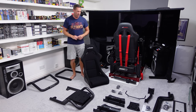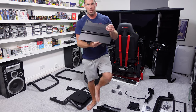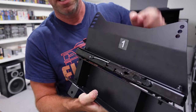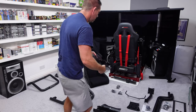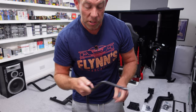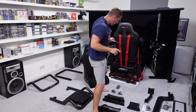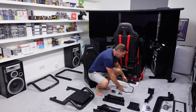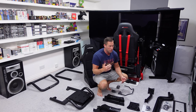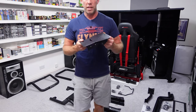The seat doesn't recline, but these are the mounting brackets for the seat and they have integrated sliders, so there will be a bar here that will allow you to pull it and slide it backwards and forwards. That's quite important — it saves a lot of time trying to bolt your seat in exactly the right place if you can at least slide it. This is the wheel deck, again a very similar design to the GT Omega Titan, with angle adjustment here and here.